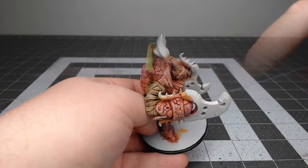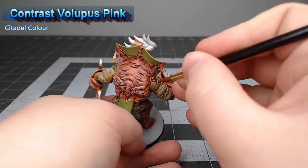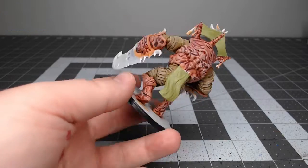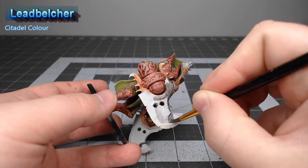As a side detail, I've taken some Contrast Volupus Pink, watered it down a little bit, and painted it in the gaps between the wraps on the model. This represents the raw skin of the drone underneath the wraps. Now we're ready to begin working on the weapons of the model, and I've based these using Lead Belcher.